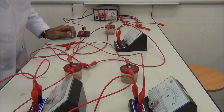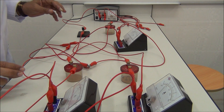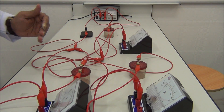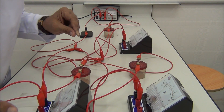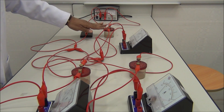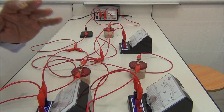Now we start to check the connection. We check the connection, then switch on. Yes, it's working. I advise you, when we perform this experiment, to check each part of the circuit separately, and then check the whole circuit. Now it's all working. This is R1, this is A1, this is R2, this is R3, this is A2, this is A3.